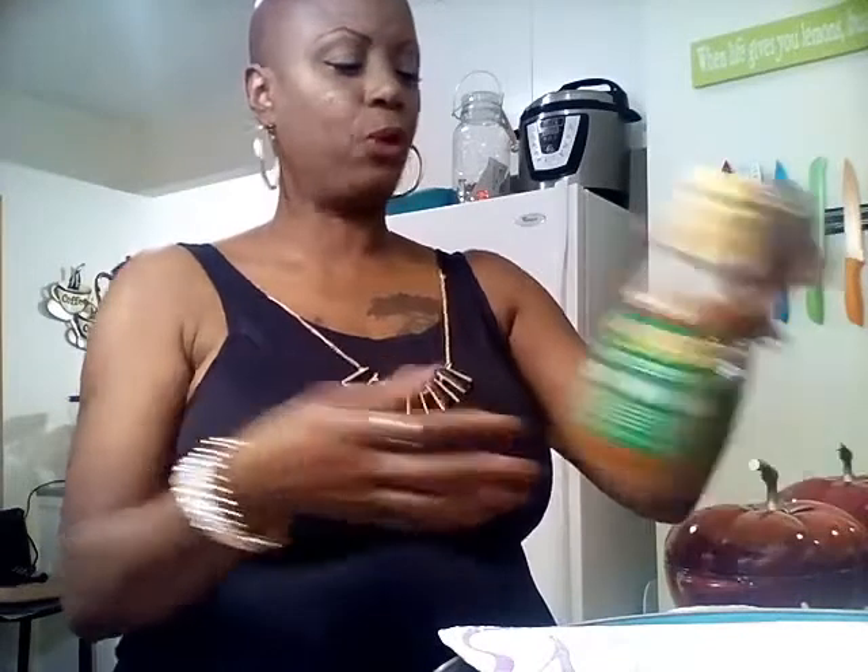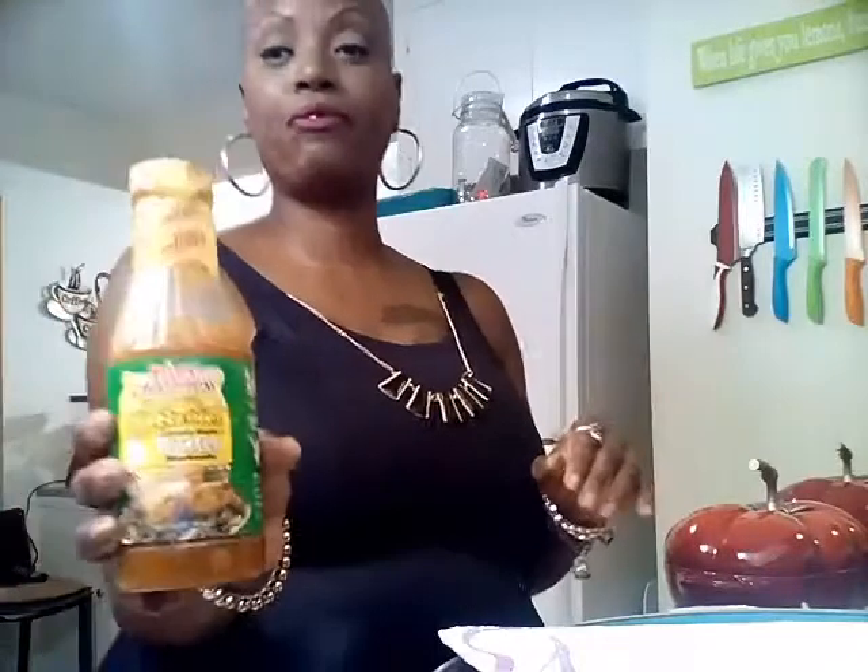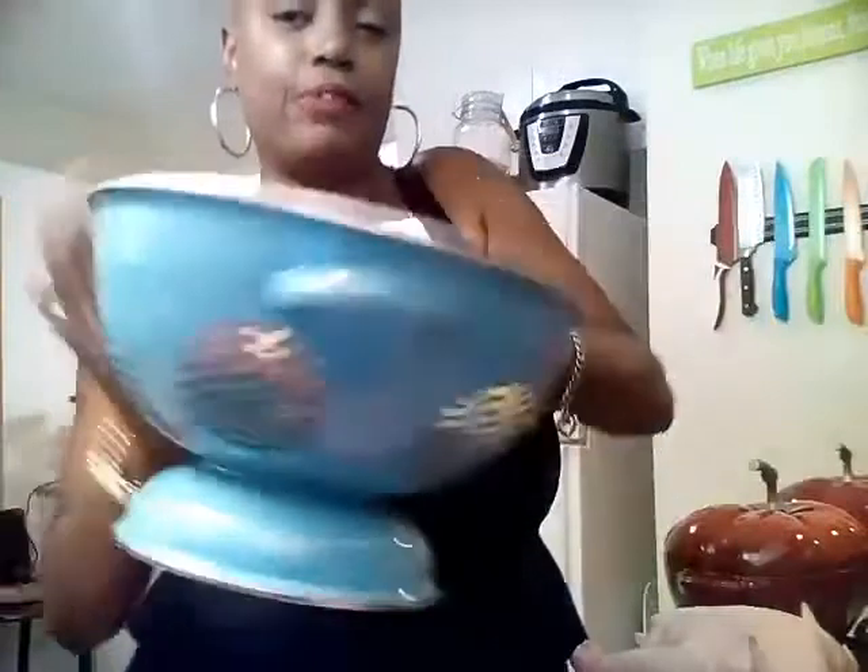I will be injecting the bird with my Tony's injectable butter — this is going to give your bird flavor all the way through to the bone. I'm also going to be seasoning with some Slap Ya Mama white pepper seasoning. You're going to need some EVOO, your extra virgin olive oil. I've done some prep already, and these are my veggies I have here.